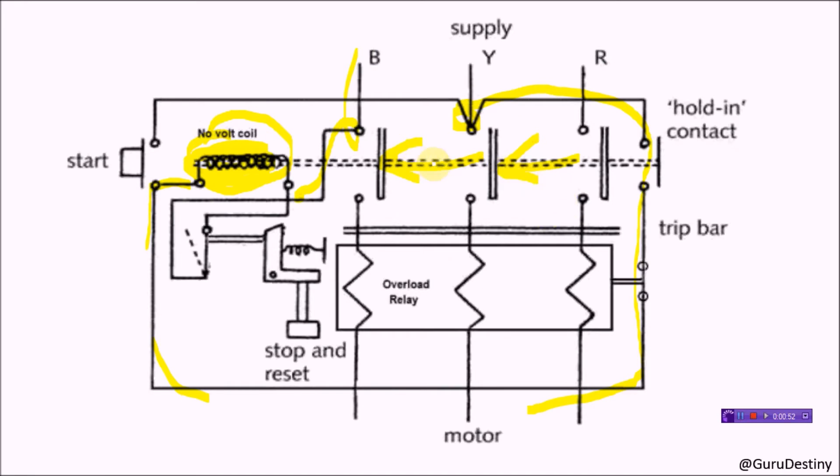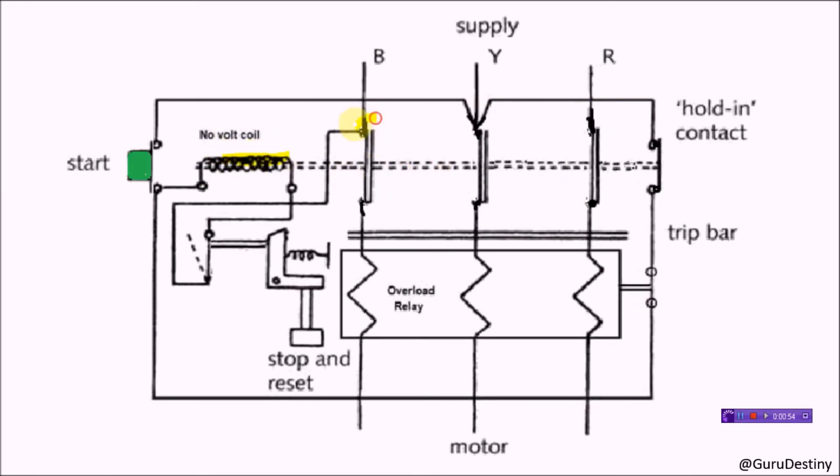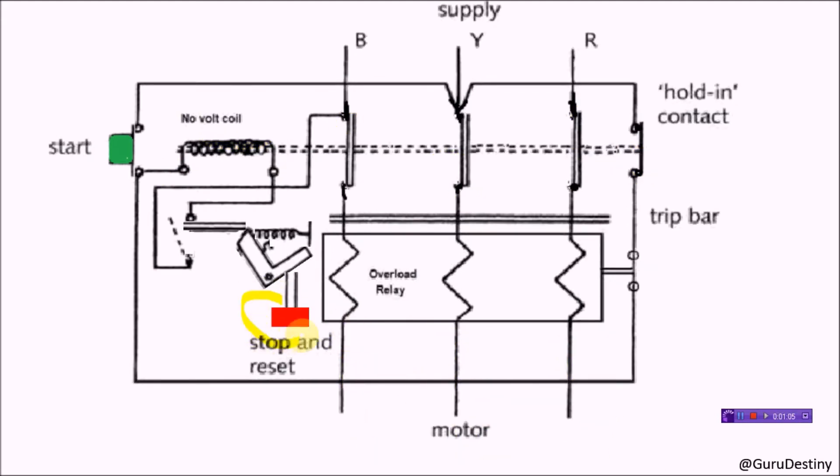The no-volt coil gets energized and pulls the bar and connectors together. This is called the on position of the starter, and this supplies current to the motor. Now it's time to stop the motor. We can see the stop or reset button. When we press this button, the spring-loaded lever moves to break the circuit.